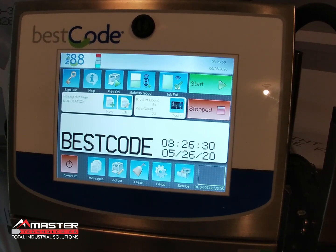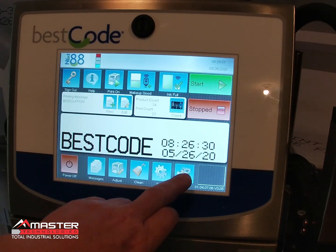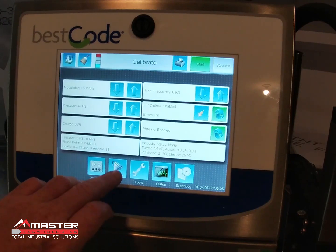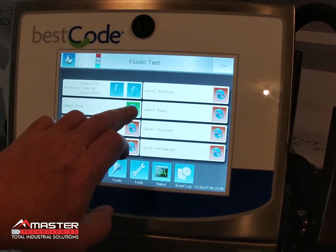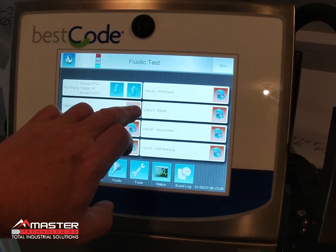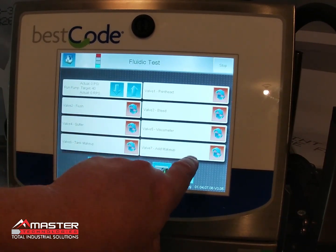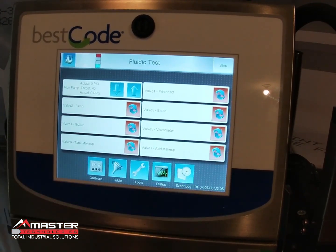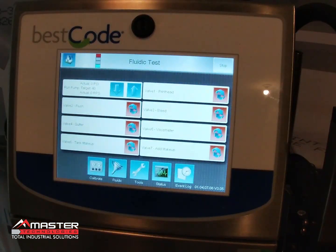There's a separate video on how to clean a solenoid valve. To check it, go to Service, then Fluidic, and go through each valve to make sure they click open and close. The add makeup valve — valve 7 — is probably the one at fault. It could also be the bleed valve, but predominantly it's the add makeup valve.